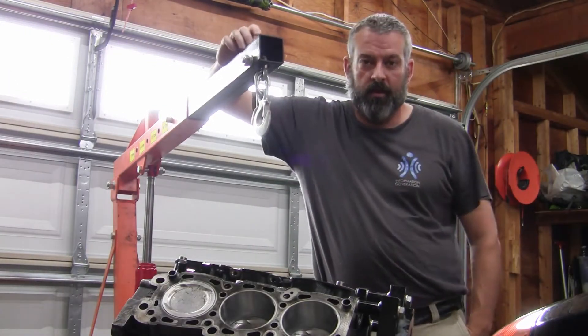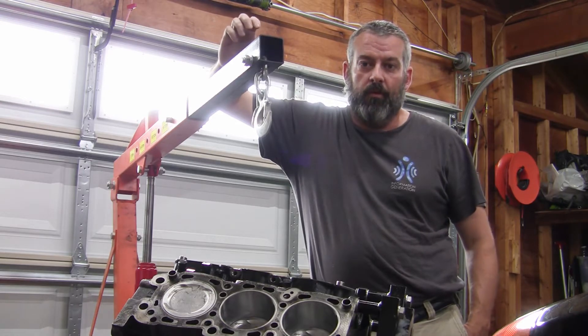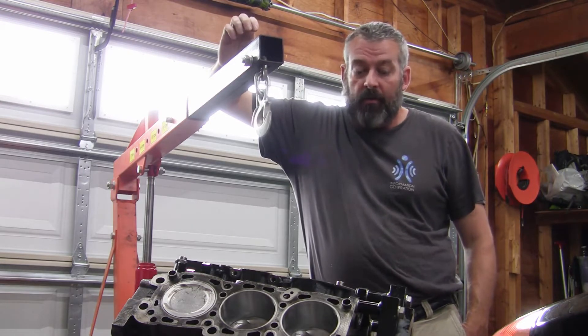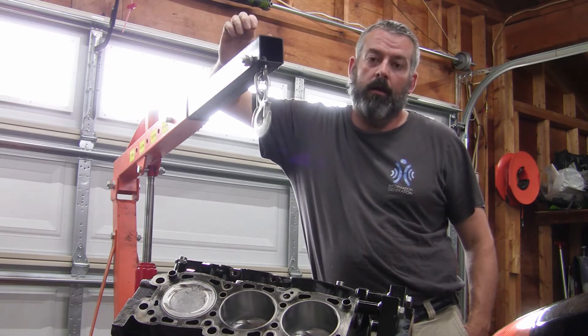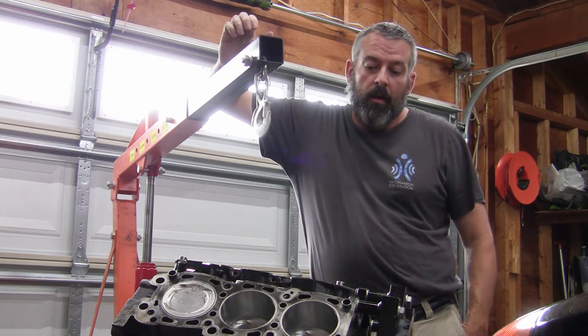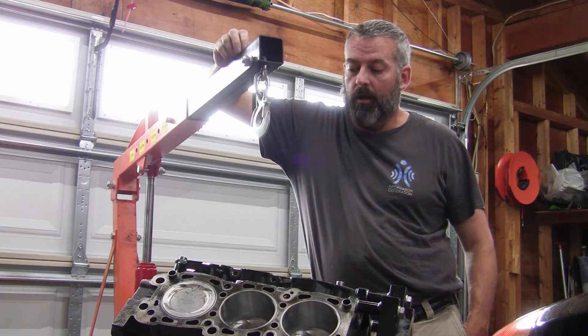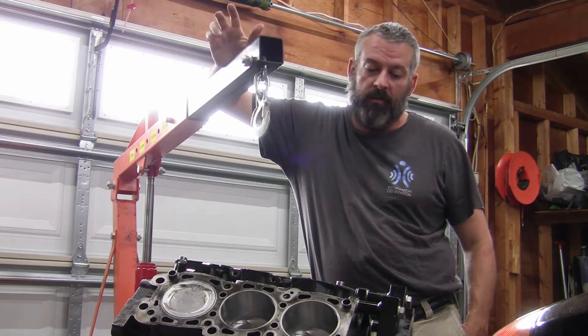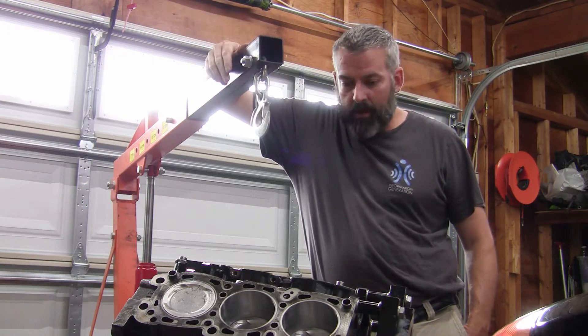Hey everyone, welcome back to A Geek's Garage. If you've been keeping up with the videos, you saw in the last episode that I was able to figure out why I couldn't rotate the crank — that's now fixed, the clearance issue is fixed. What we're going to do today is go ahead and put all the pistons back in.